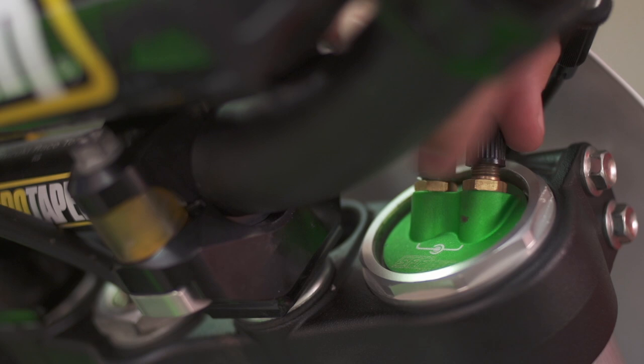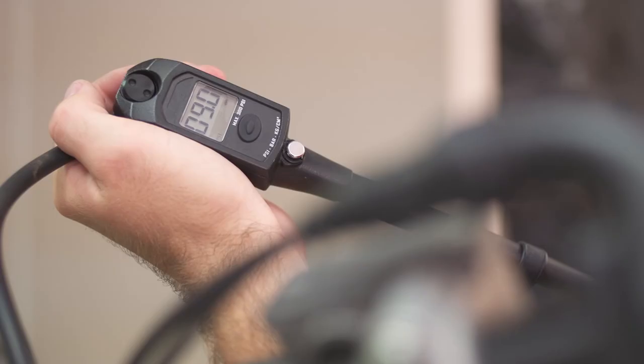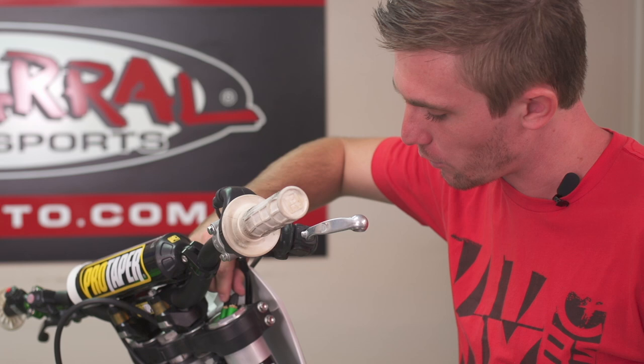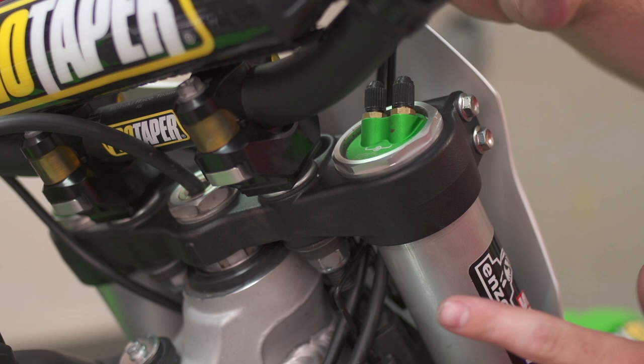Moving on from the inner chamber, we're now going to move over to the outer chamber. There are some suspension guys that recommend no pressure in the outer chamber, and some recommend a decent amount. Personally, I've been running a little bit higher, around 10 psi. For me, the outer pressure adds a little more speed sensitivity to the fork. You just want to experiment with these forks but not over-experiment. Remember, you have compression and rebound adjusters on the other side — this is basically your spring rate, and you don't spend your entire time changing your spring rate.